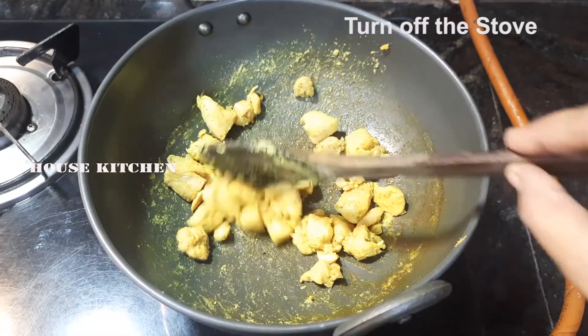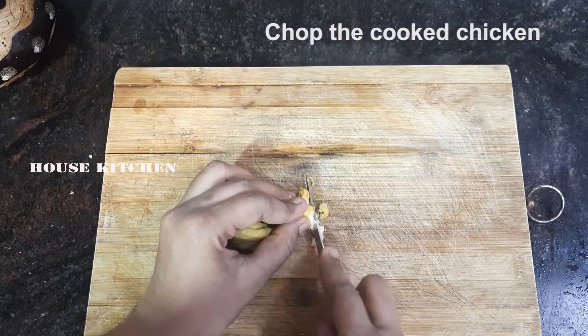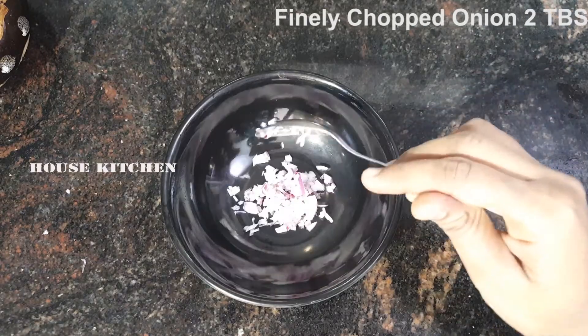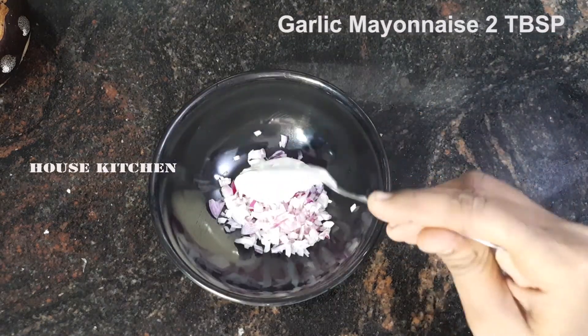Now stir it. Add 1/2 tsp of seasoning and 2 pieces of chicken. Add 2 tbsp of garlic.